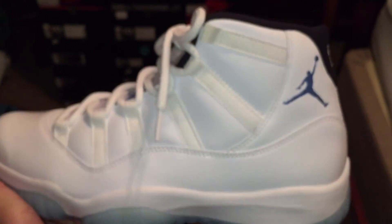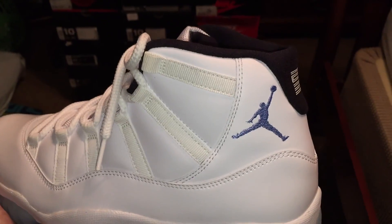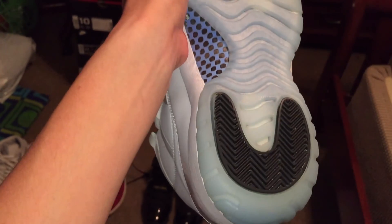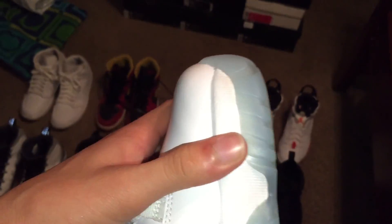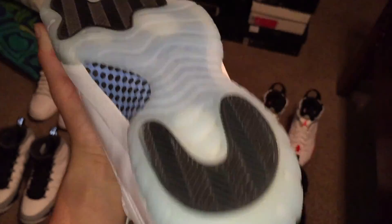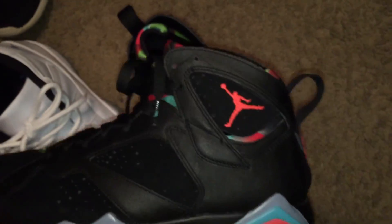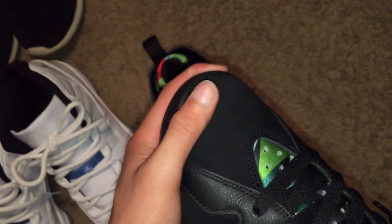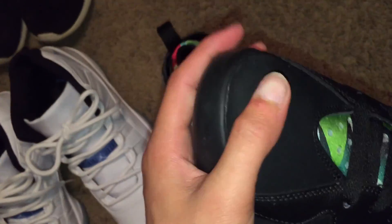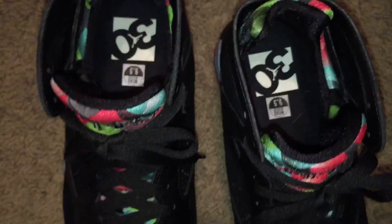Next, legend blue 11s. I've worn them about three times, but each time I do clean them after each wear on these — because this icy blue part, I don't want it to turn yellow. Next are the Barcelona Night 7s. This suede is crazy soft, man. Those are my Barcelona Night 7s.